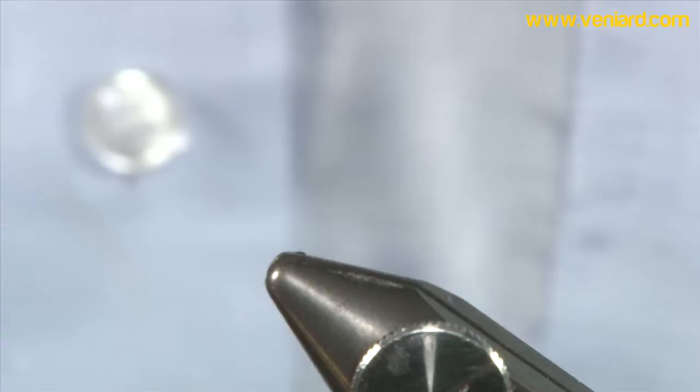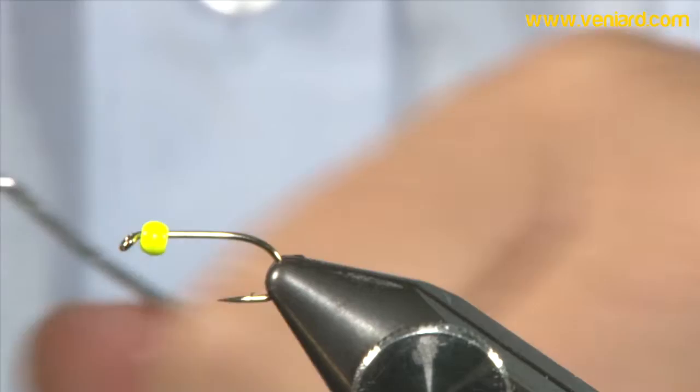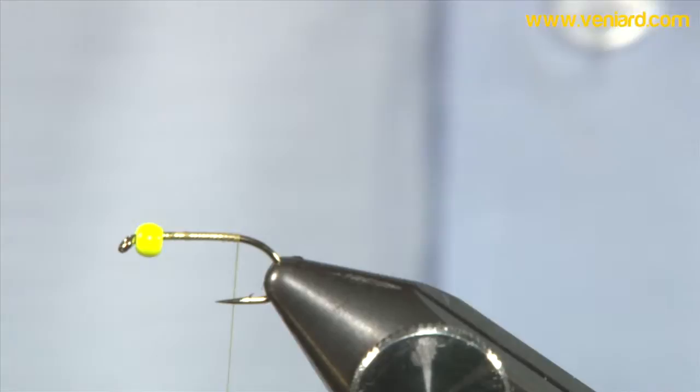So the first thing we're going to do is — I've got a size 10 comp heavyweight here and some 3mm hothead bead bright chartreuse. I'm going to thread that onto the hook. I've got some light olive 8-0 uni thread and I'm going to bring this thread down to the end of the hook shank.